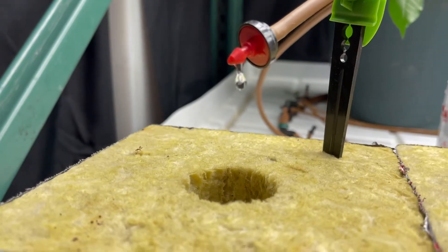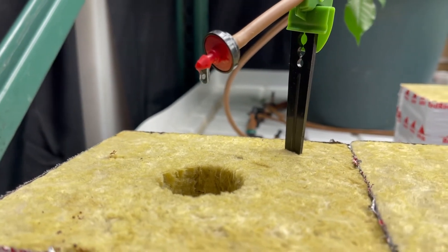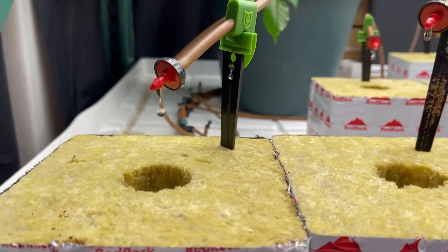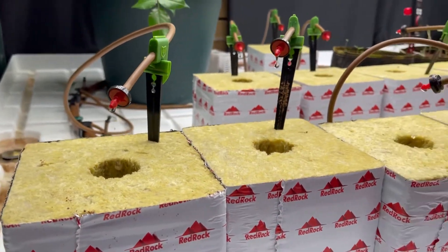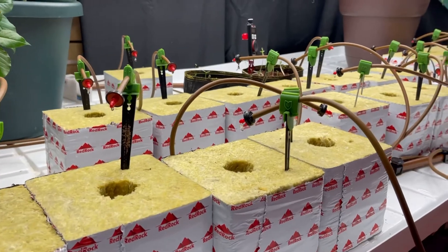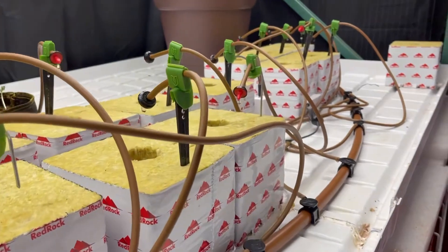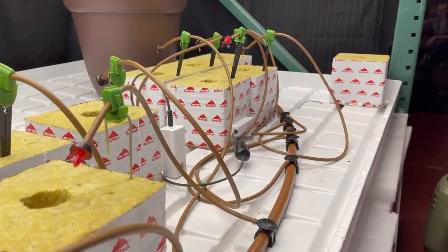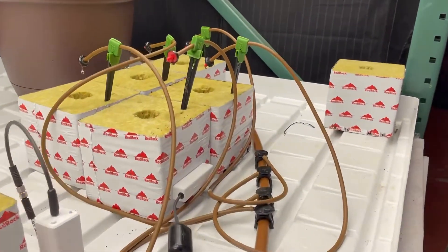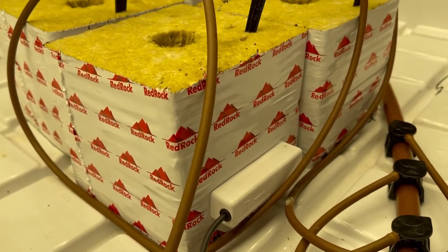Trying to get up above 50%. This is our final 10-minute soak for a total of 40 minutes, just to get these blocks as fully saturated as possible so they don't dry back too fast. We're going to increase the watering cycle as needed because we're putting seedlings in here that have just sprouted, so we'll see what happens in about 10 minutes.